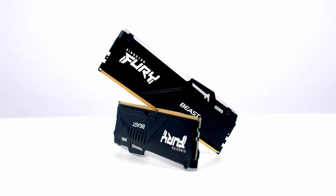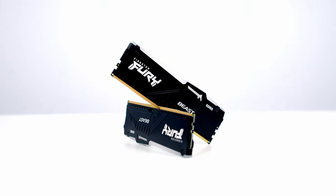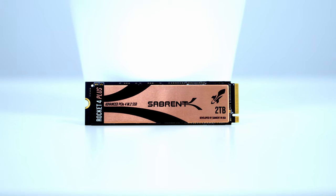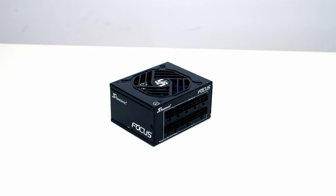For RAM I've got 32GB of Kingston Fury Beast DDR5 RGB at 5600 megatransfers per second. For storage I'm going with a single NVMe M.2 drive — it's from Sabrent and it's their Rocket 4 Plus in 2TB capacity. Powering the whole build I've got a 750W Platinum SFX power supply from Seasonic, it's their Focus SPX750.